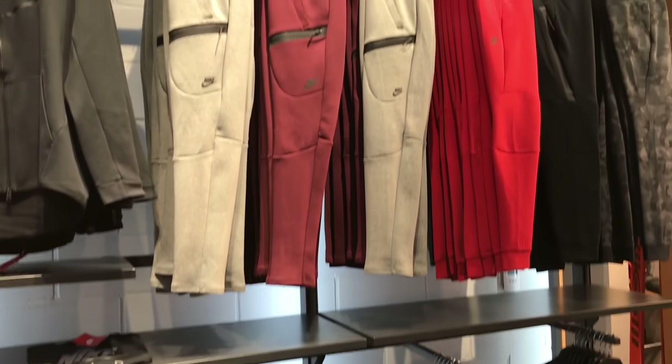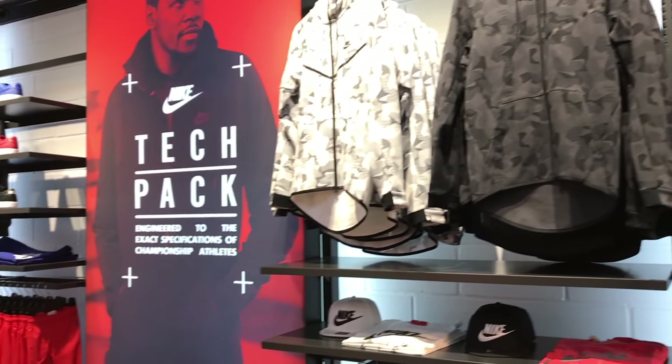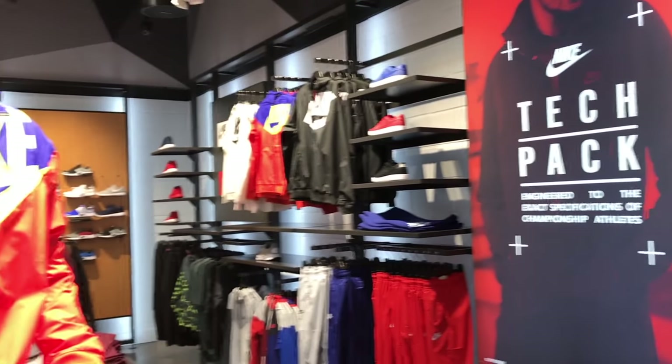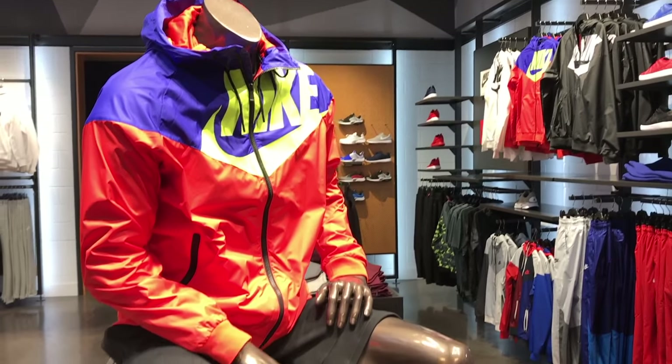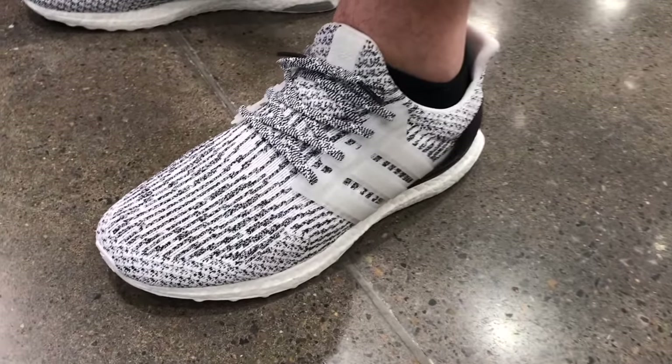Some looks at some tech fleece pants and hoodies that they had in stock, and that's kind of that. Then this kind of wild, crazy jacket with the Nike swoosh on it was kind of fun. And I wanted to knock that little blow-up ball out, but that would have been bad.